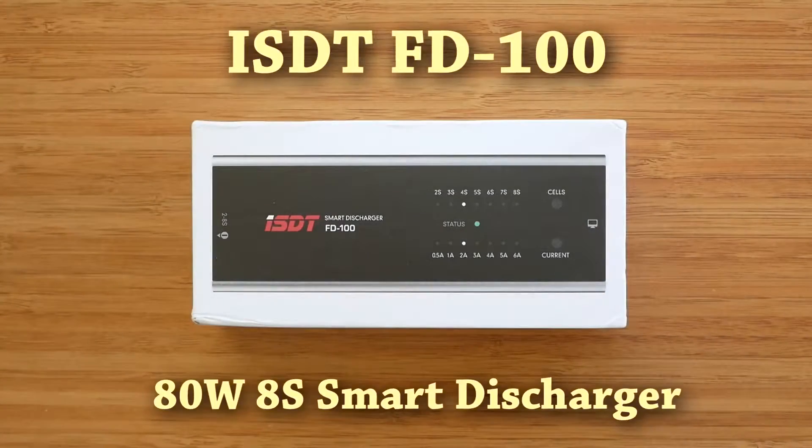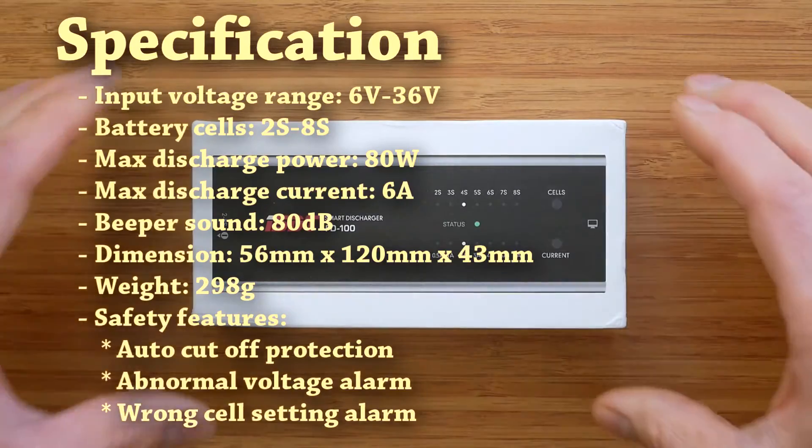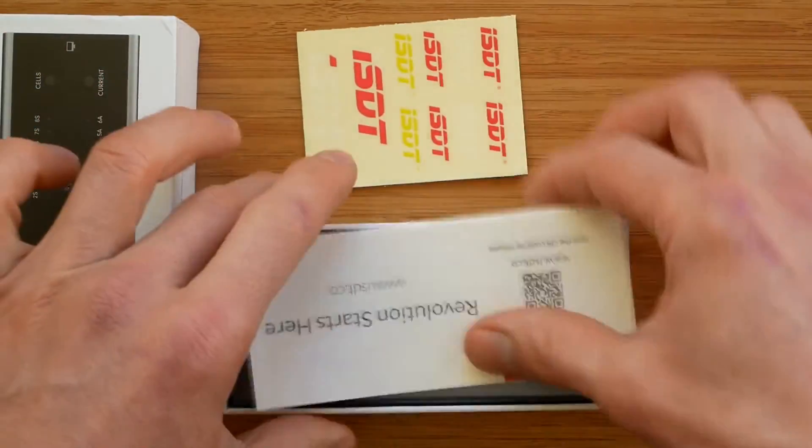Welcome to the review of ISDT FD100, a smart discharger from a manufacturer of high-quality chargers and other battery-related products. Most chargers on the market have very limited discharging capabilities, so for anyone who discharges their batteries on a regular basis, a dedicated discharger is usually the way to go. In this review I will present what ISDT has to offer, show how the discharger works, and also put it against a cheaper light bulb based product in an old-fashioned duel.